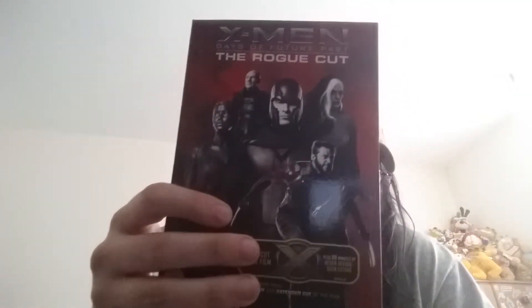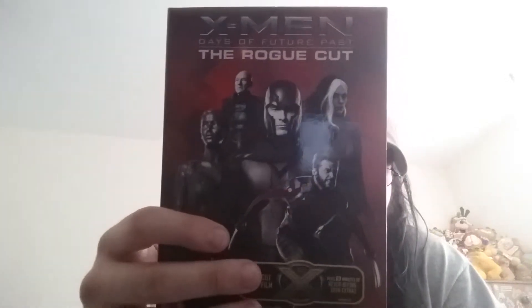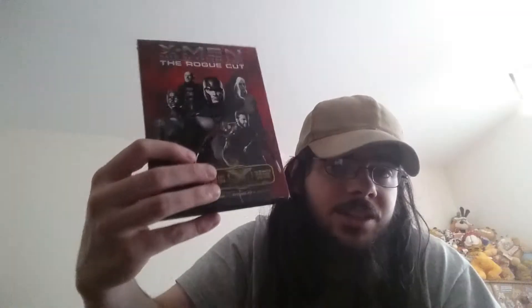Next we have X-Men: Days of Future Past - the Rogue Cut, which is kind of like the extended version of the movie. In the original theatrical cut they cut out all the scenes with Rogue, and they added them back into this version.